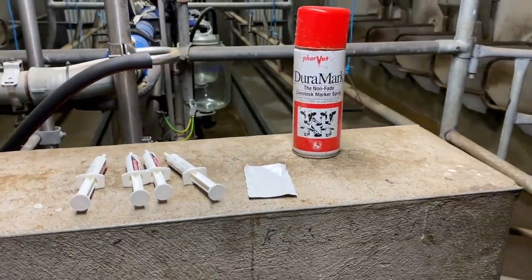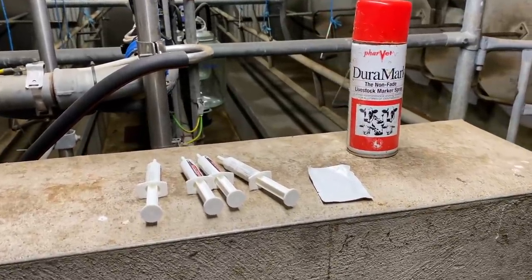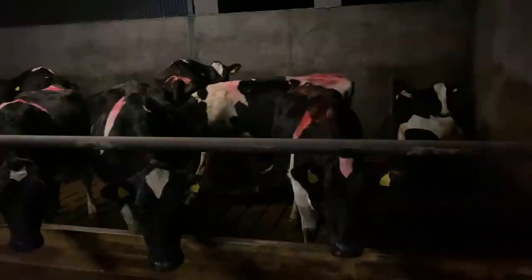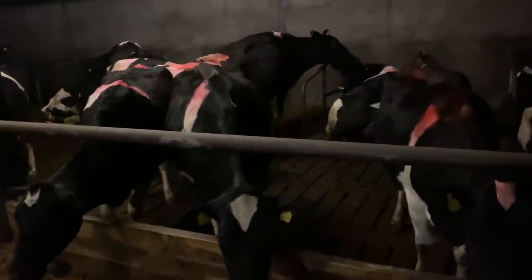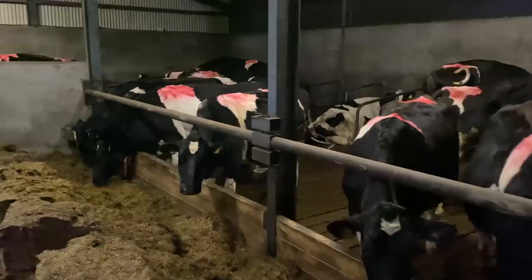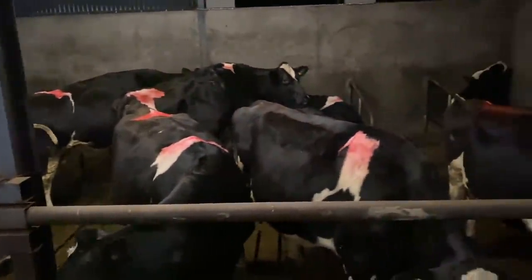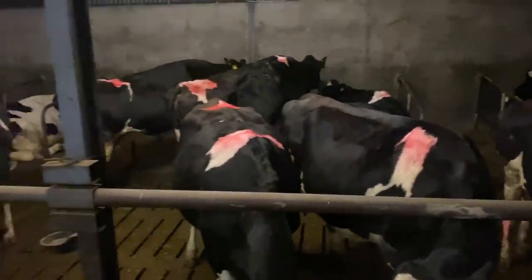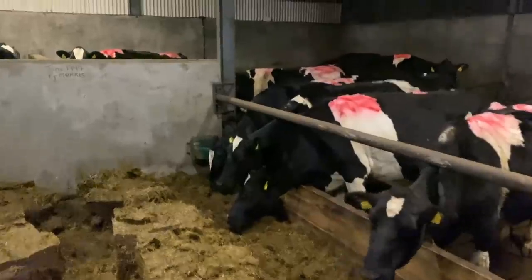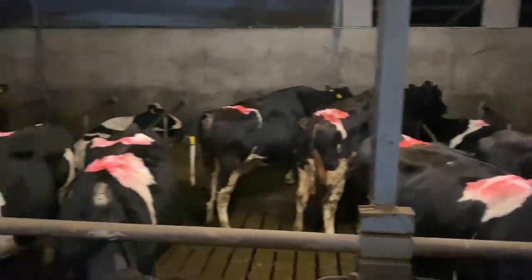We'll take a walk out to the cows now and talk a bit more about what happens during the drying-off period. Out among the cows, you can clearly see on their backs the ones with red spray — those are dried off — mixed alongside cows without spray who are still milking. About 85 to 90% of our herd is dry at the moment. We're milking very few — just the cows that aren't calving until late March or early April, who haven't reached their drying-off time yet.